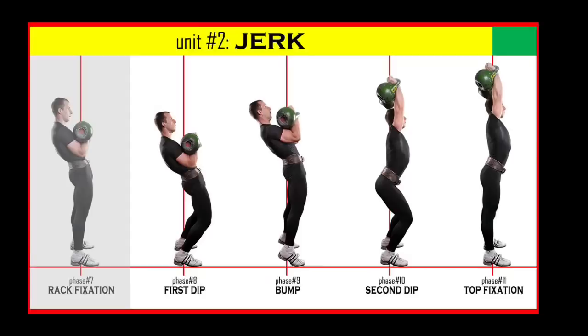That's the third episode of Kettlebell Sport Long Cycle introduction, and today we'll move to the second unit: Jerk. By the last episode we covered the first unit of the long cycle which was a clean to the rack, and if you're interested to watch it you can click the link below. But today we'll start with phase number 8: first dip.